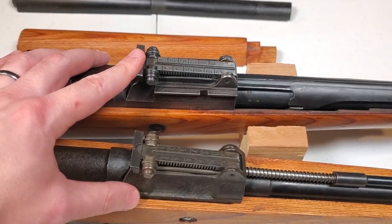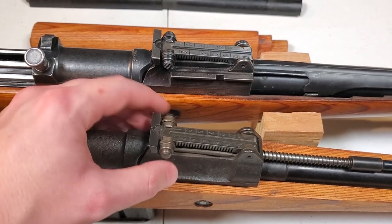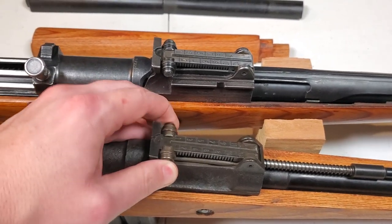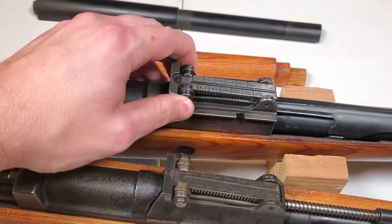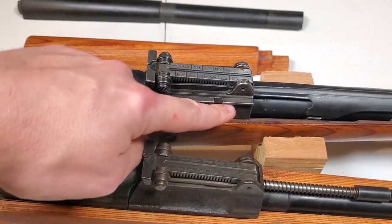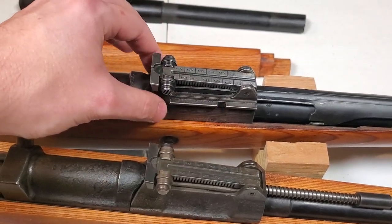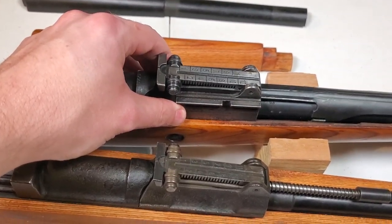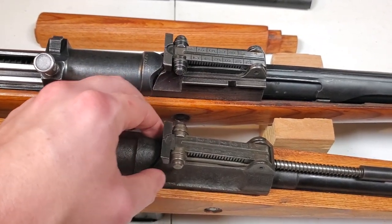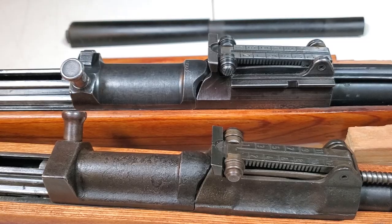The rear sights are pretty much identical. The only really minor difference is that they don't checker the sides on the G43 — these are sort of two buttons that you press in to change the setting, and they're nice and checkered on the G41. Also, the G41 has a scope mount here for a little ZF4 scope. It's nothing like a sniper scope. And of course that's absent on the G43, because they put the scope mount in a different position, and it's pretty obvious.